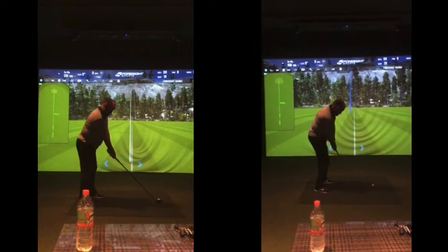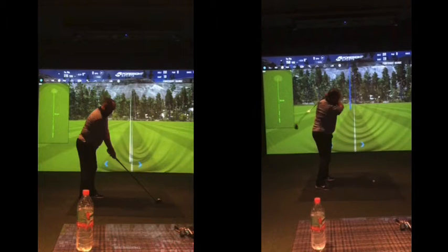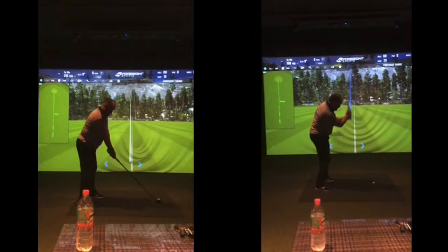And then that drill where you keep practicing that — swing through, stop, straight up — and then almost, there's a bit of an early turn there, but kind of like straight up here with that shoulder.